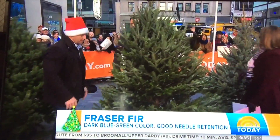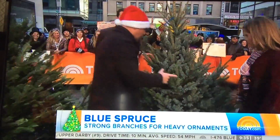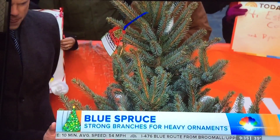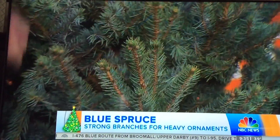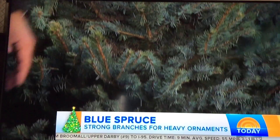Let's move to the blue spruce — a little different look over here. Very sturdy. This is actually one of the stronger branches, so if you've got heavy ornaments, the Colorado blue spruce is a great tree for that. Great color, good symmetry, and it's also the state tree of both Colorado and Utah. It's a really, really nice tree.